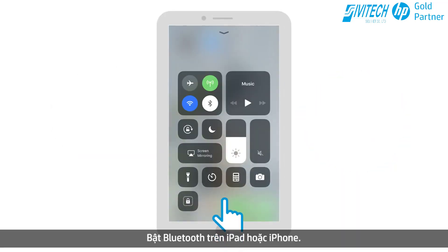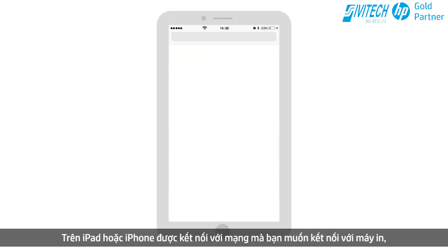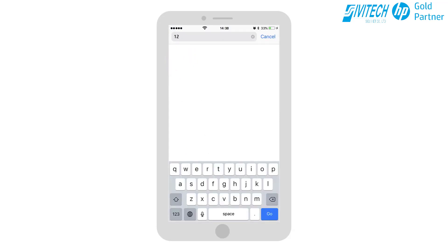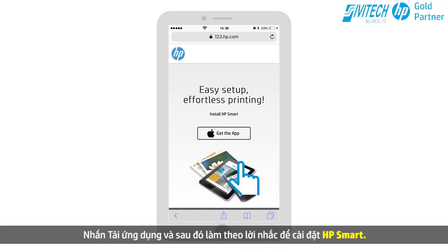Enable Bluetooth on an iPad or iPhone. On the iPad or iPhone connected to the network in which you want to connect the printer, go to 123.hp.com. Tap Get the app, and then follow the prompts to install HP Smart.